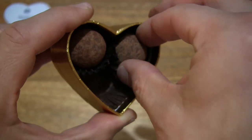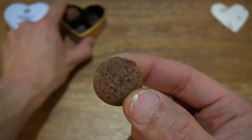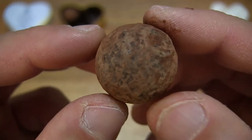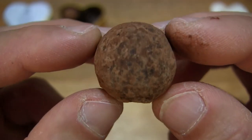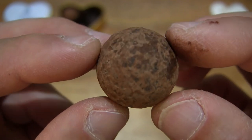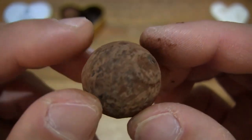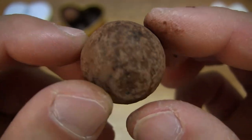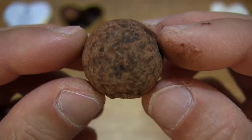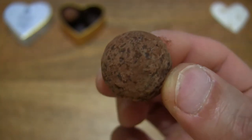Now let's lift another truffle out from its mini heart-shaped box and take yet another look at the other piece, giving you that close-up detail once again. We can see a similarly shaped ball, however this one has a flat base where you can see that it's been resting. Now let's go ahead and taste it.